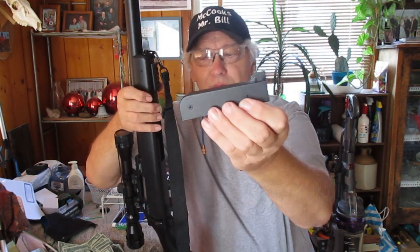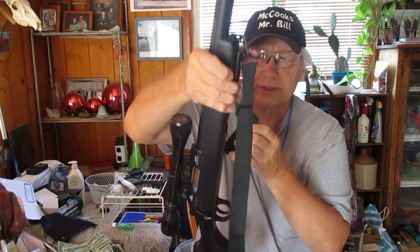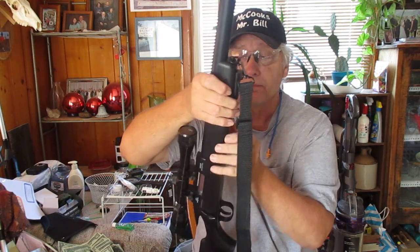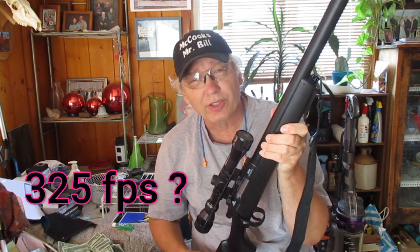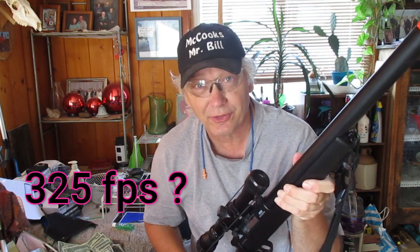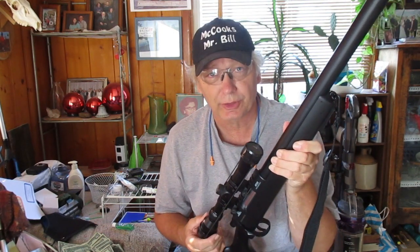And of course you got the clip — 14 rounds. One of the nice pluses is they do give you a speed loader so you can reload reasonably quick. There is no gas; it is simply a spring-powered gun. They say it will do about 425 feet per second. I think it is a lot closer to 325 feet per second, which is still plenty. And it gives you that memory and the accuracy to enjoy shooting.